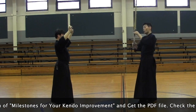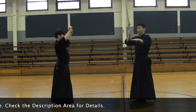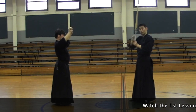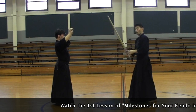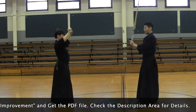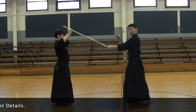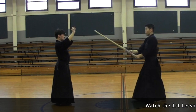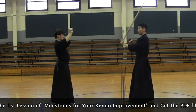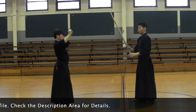Imagine you put an object — let's say a bicycle or something moving forward — and you hit the brake all of a sudden. What happens? It goes forward, right? So our body is moving forward, and the shinai is going forward. If I stop my left hand here, this goes forward — all the power goes into the shinai. I stop it here, the shinai goes forward. That's the physics.